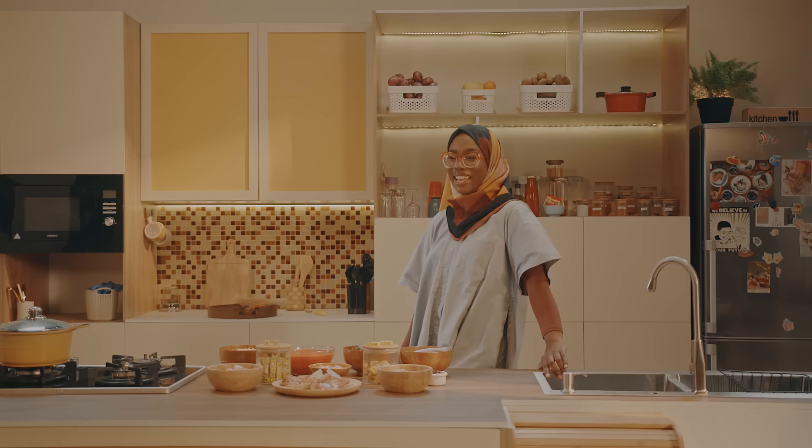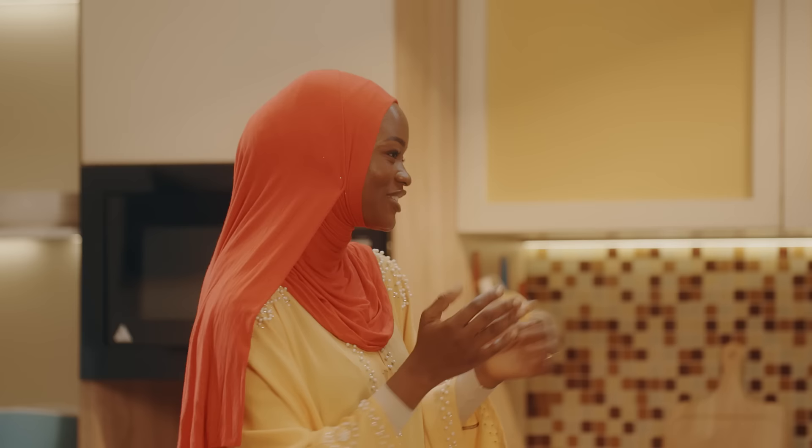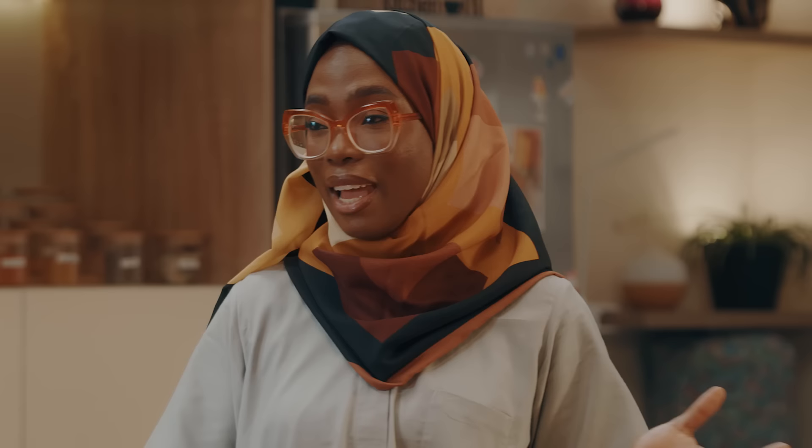Join me as I welcome Amina. She is a content creator and a fashion designer. Assalamu alaikum. Wa alaikum salam. So good to see you. Thank you for having me. You look beautiful and amazing. So do you. Thank you. Mashallah.